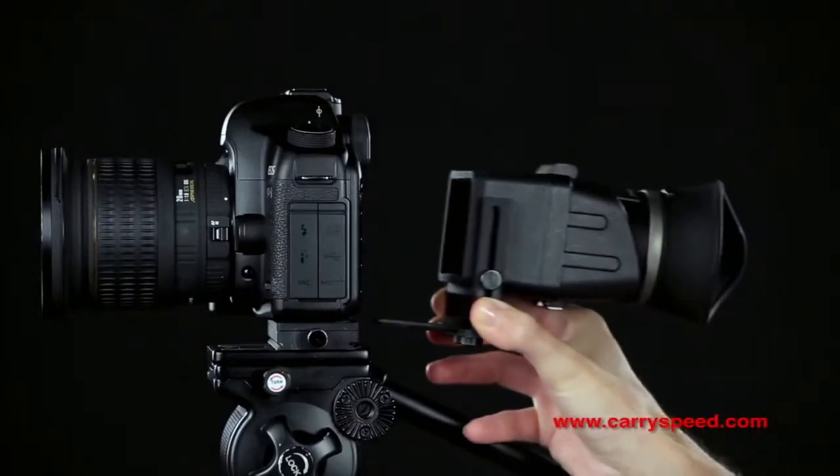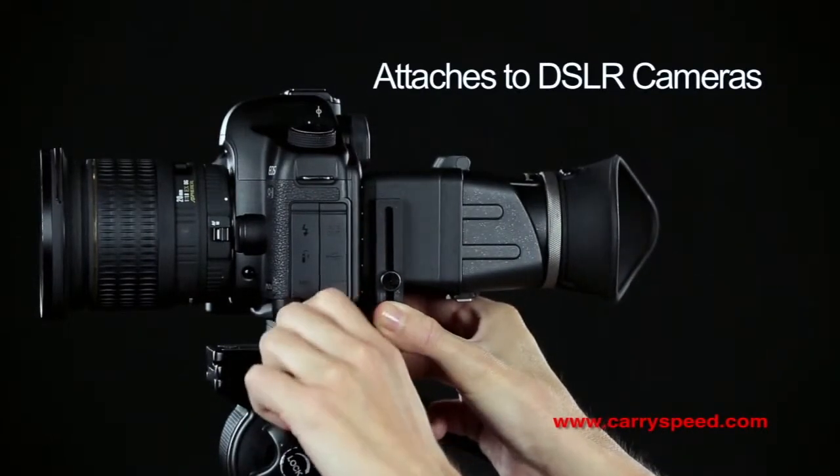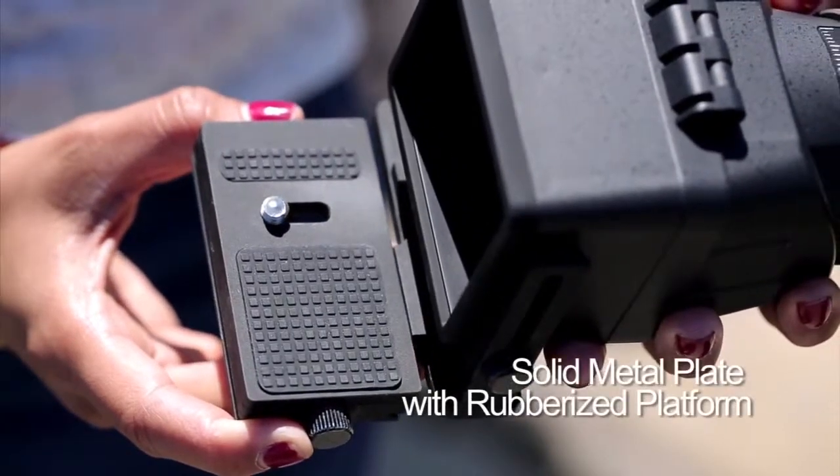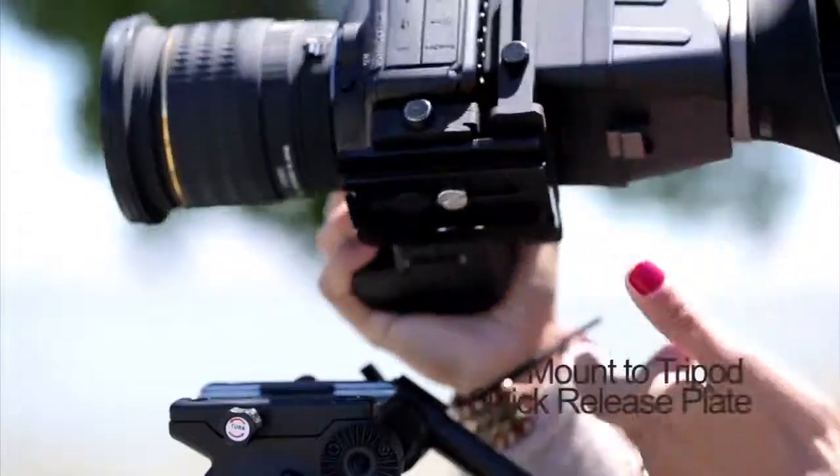The LCD Viewfinder attaches to your DSLR camera through a solid metal baseplate designed with a non-slip, rubberized platform and mounting threads to attach your tripod release plates.